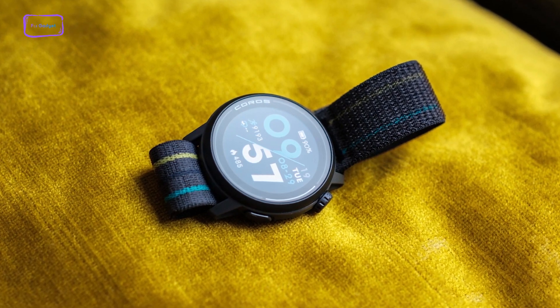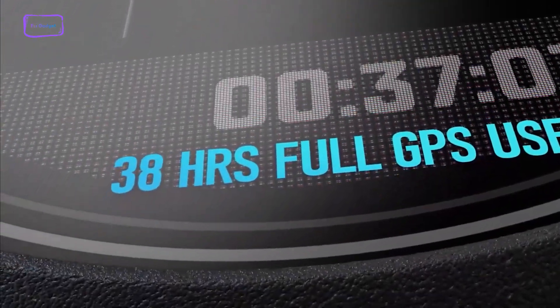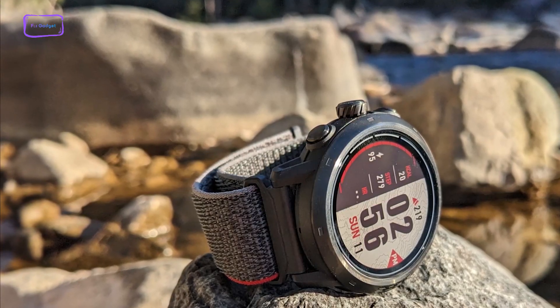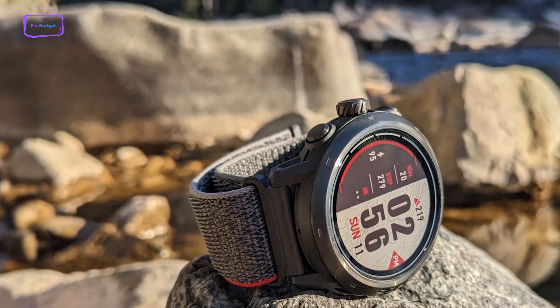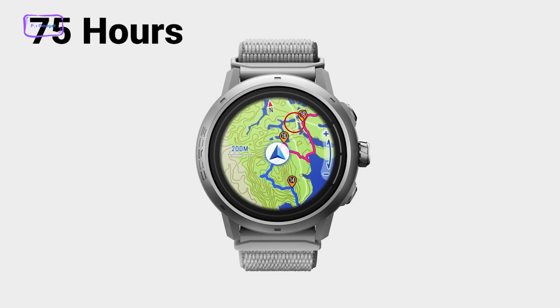As far as batteries go, the Coros Pace 3 comes with 24 days of battery life and up to 38 hours with GPS turned on. On the other hand, the Coros Apex 2 Pro will provide a slightly better battery life of around 30 days in smartwatch mode and 75 hours in GPS mode.